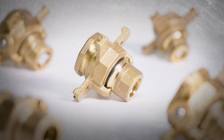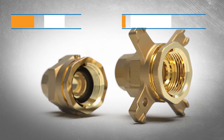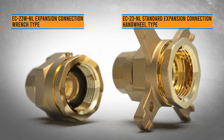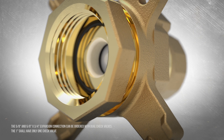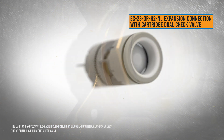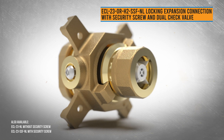There are multiple configurations to choose from. Whether using the standard connection with hand wheel or the wrench type connection, the Ford Expansion Connection or X-Con offers a superb seal. Add backflow prevention easily with a single or dual check valve built into the expansion connection, or add a locking feature to discourage unauthorized removal of the meter.